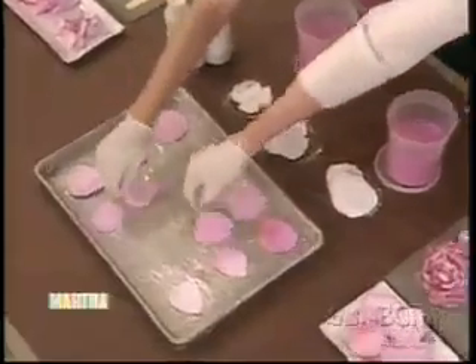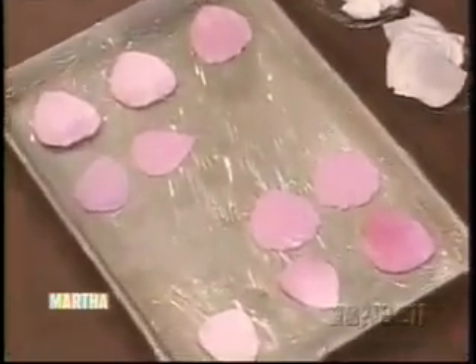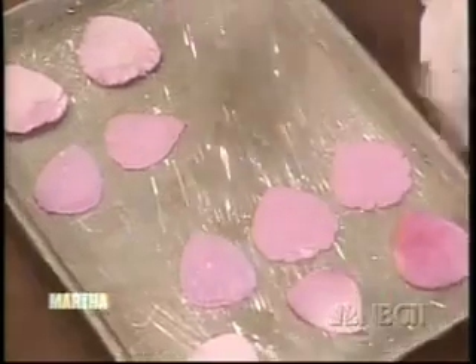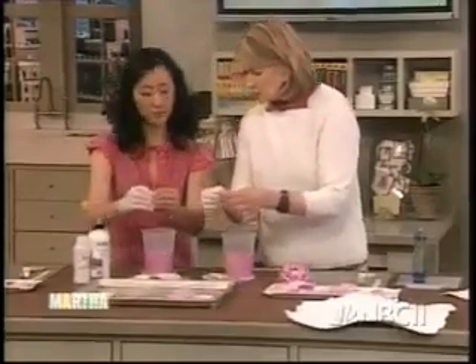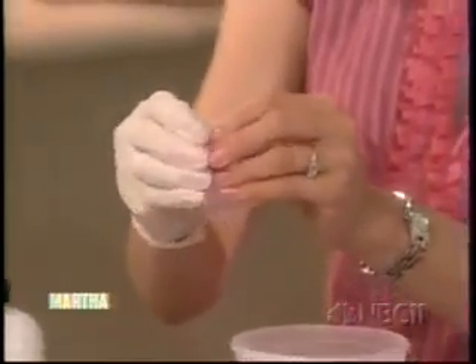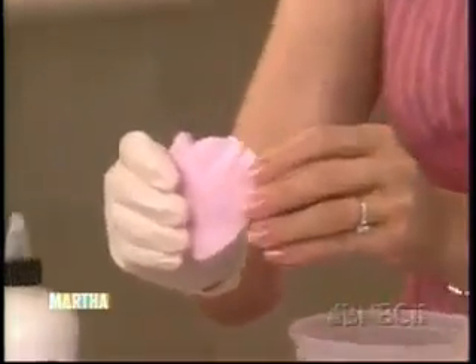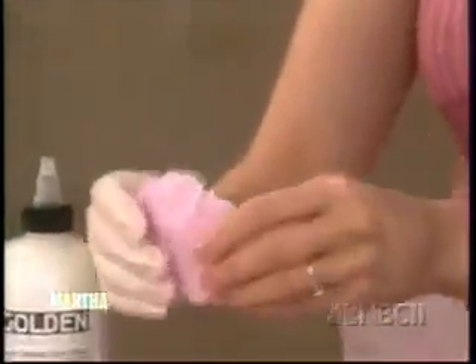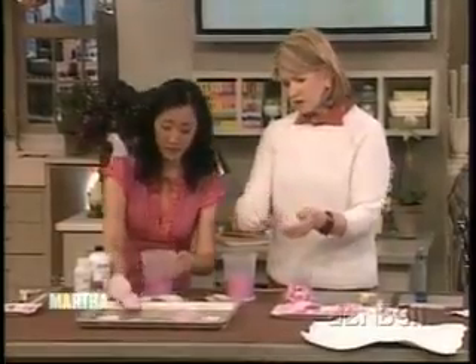These petals have to dry, and I see you're using a plastic-wrapped cookie sheet. As they're drying, a couple hours later you want to form each petal to make it look like a real petal — it just bends and curves. It's nice because each petal is a little bit different. You let that dry just like that.